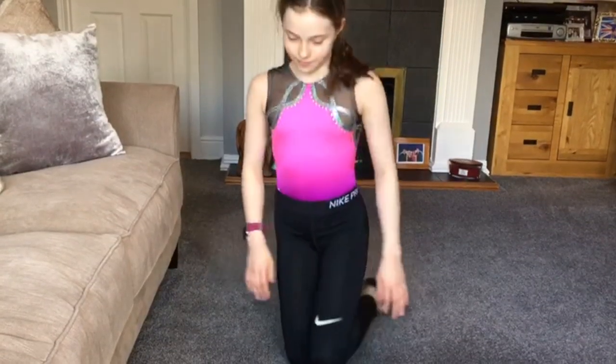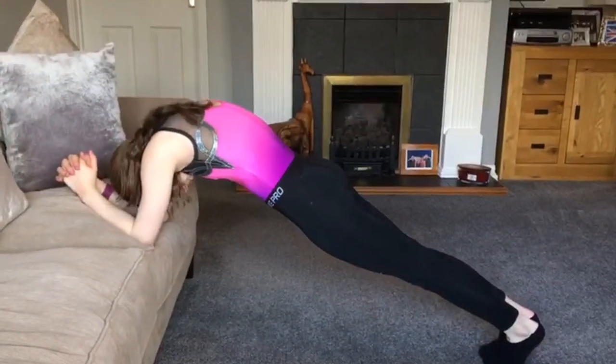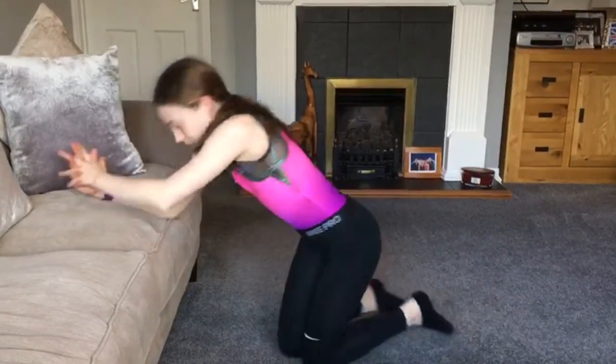Next exercise is plank, but on your sofa. For this exercise make sure your hips are flat, providing a straight line, and your shoulders are over your hands. You're going to hold this for 30 seconds. I'll start the timer and count it down.